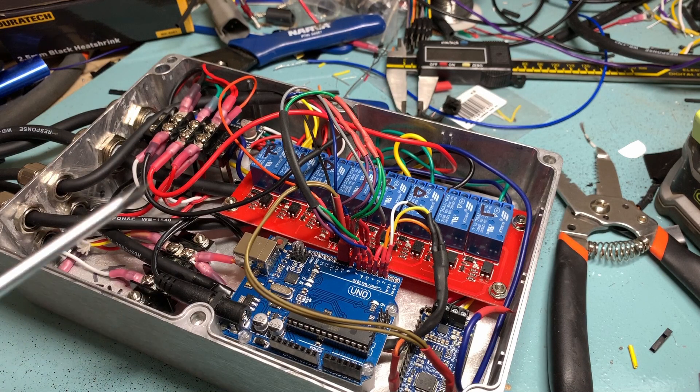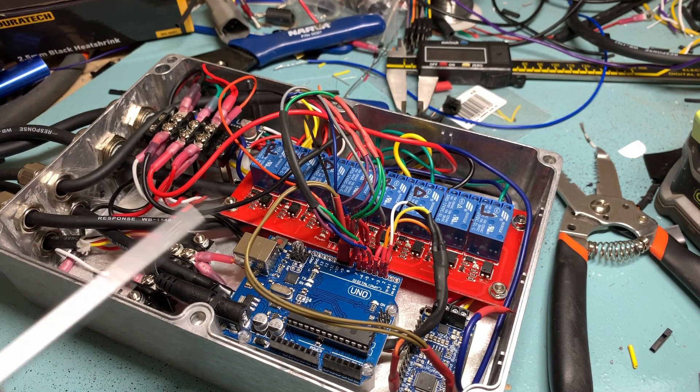This is all connected to our underdash pod, which controls a lot of the electric vehicle functions — most importantly, the direction of the electric motor itself: reverse, neutral, and drive.